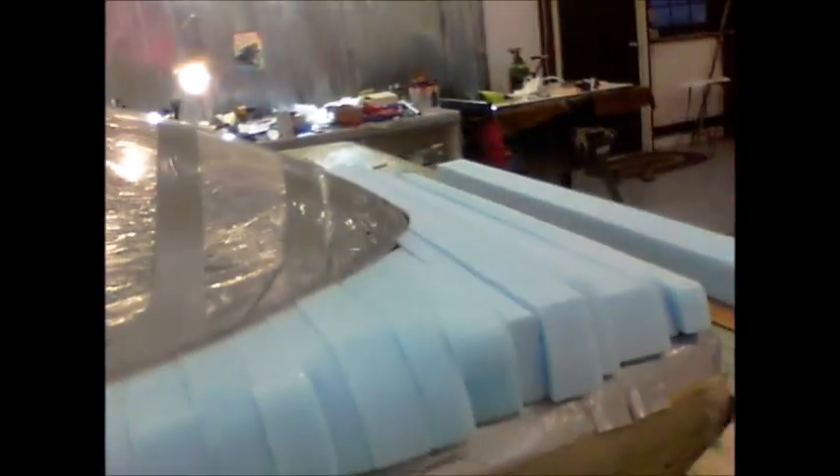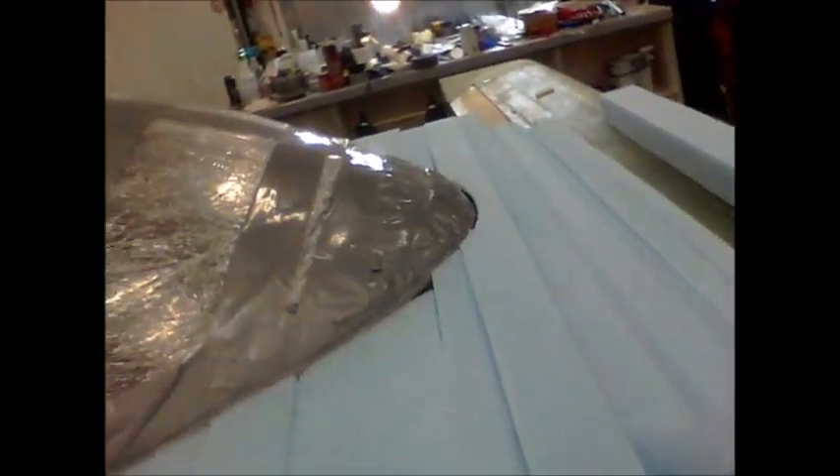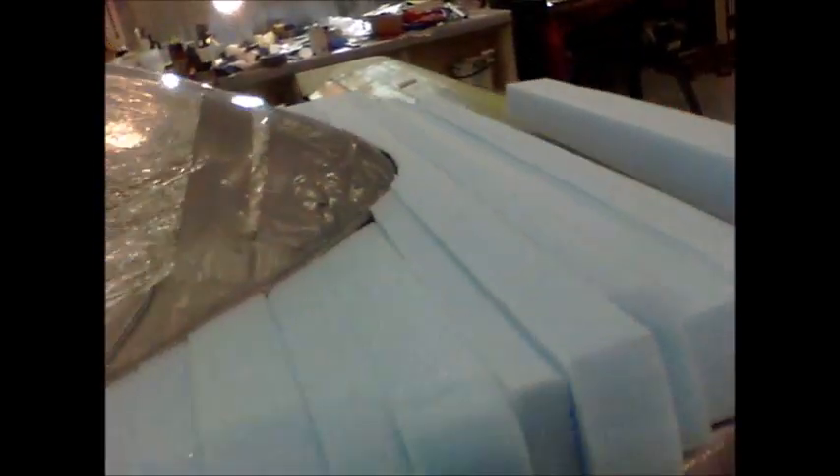All right, this is the last piece going in — nice and firm. Now I've got to work on putting the foam in for the canard fairing, and I'll sand all that at one time.